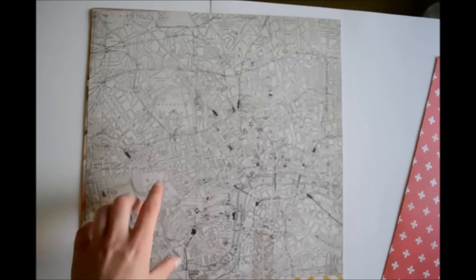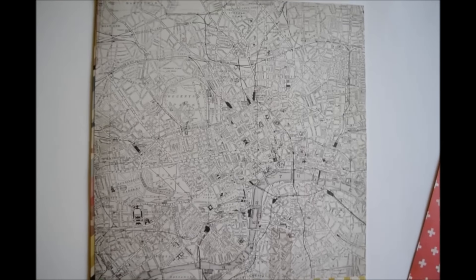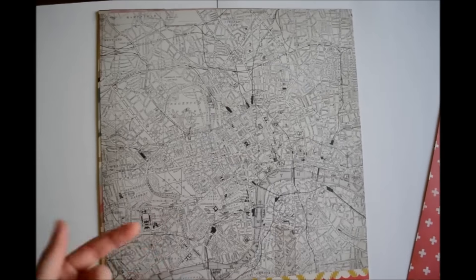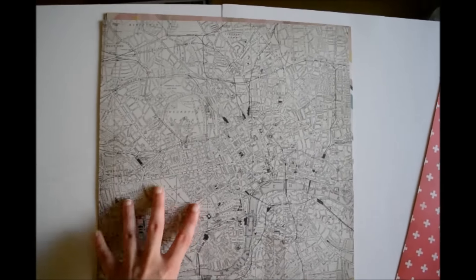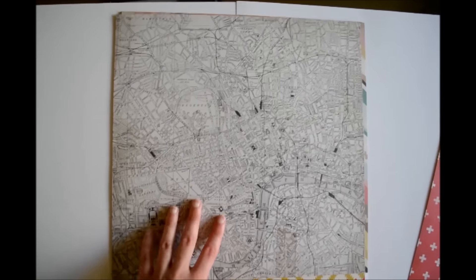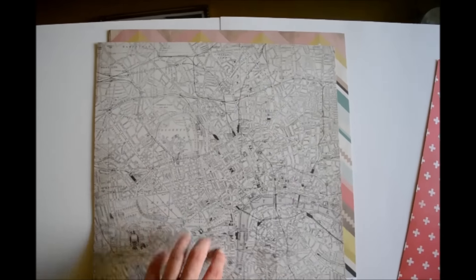I'm going to pause the video; I don't think my camera is properly focused. I paused the video for a second because when it focuses it makes an annoying sound and I figured that might be off-putting to you guys, so I just paused it for a second.